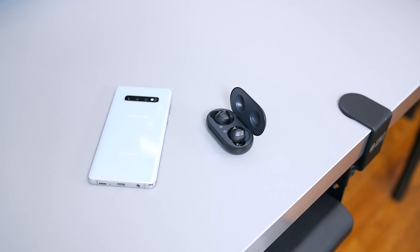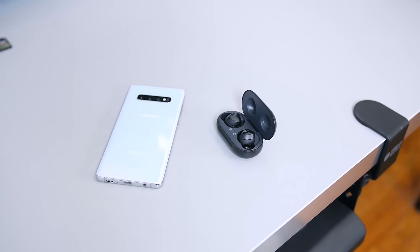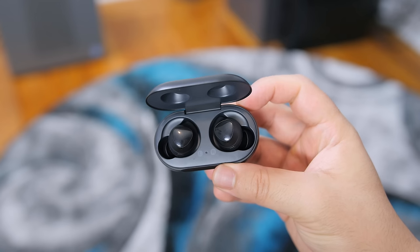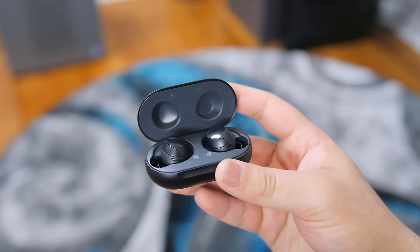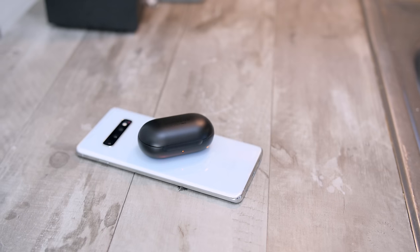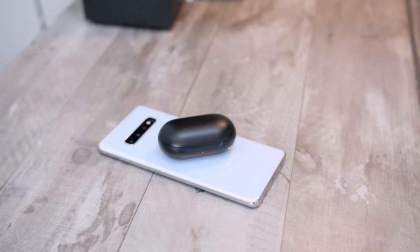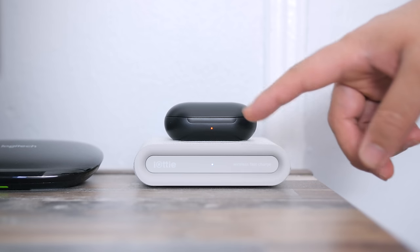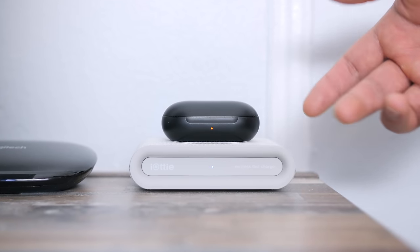Overall I think the Galaxy Buds are very doable for day-to-day listening, and I'm actually surprised how much I've been using them — not just for review purposes, but because I genuinely enjoy them. Battery life is great — rated for about six hours of playback, and that's actually true in my experience. I listen to podcasts for several hours at a time and they've never died on me mid-listen. The only minor drawback is that the case only holds one charge, whereas most other earbuds carry at least two recharge cycles.